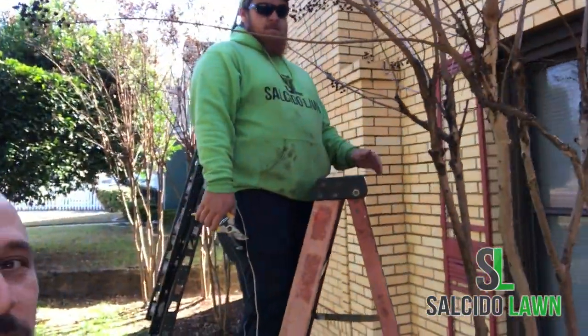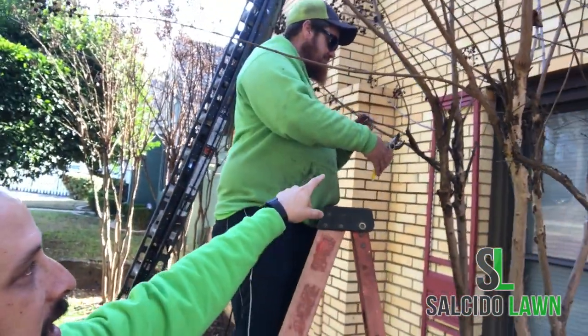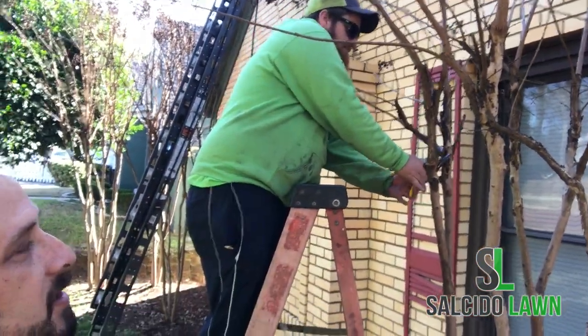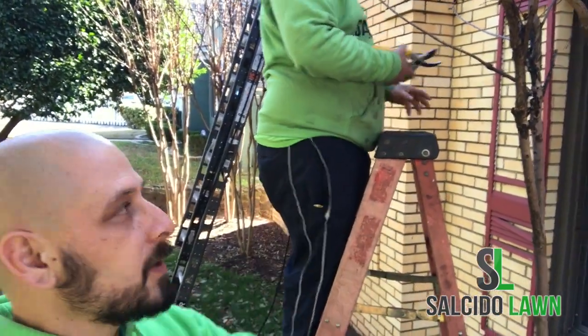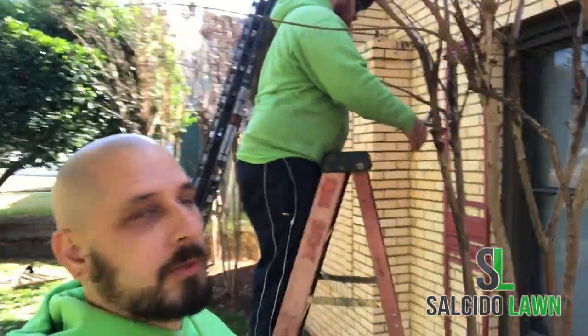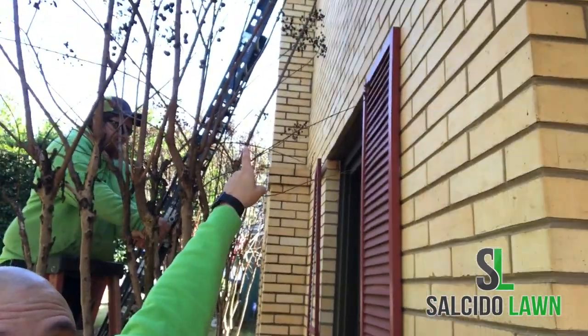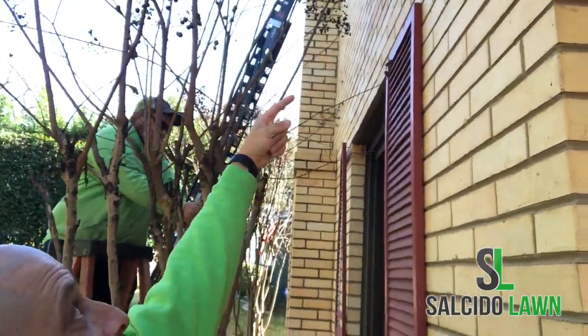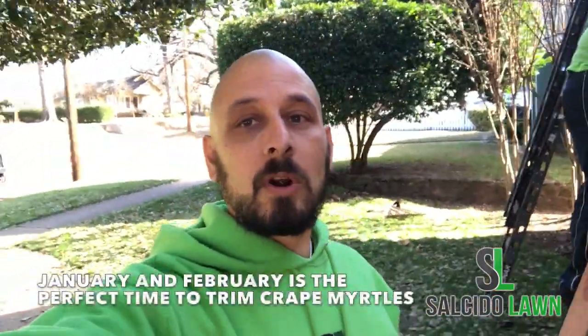What we do — and as you can see Benny's doing right here — is we come through and cut any branches that are smaller than the width of your pinky. We trim those off, and then we come through and take off any branches up here that are pointing towards the house, and remove them.